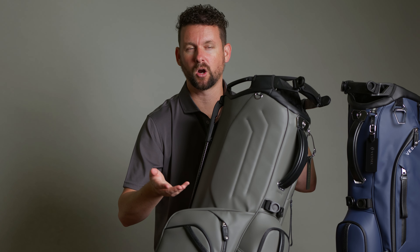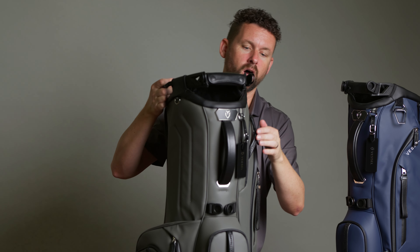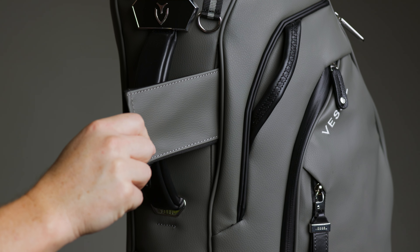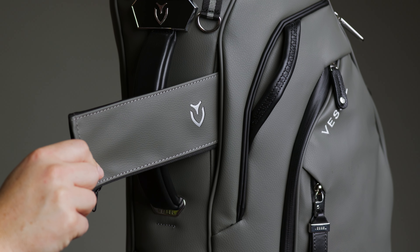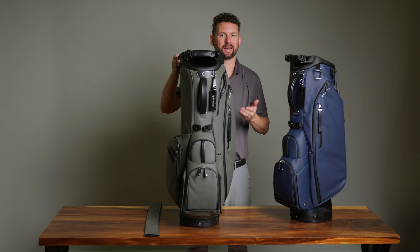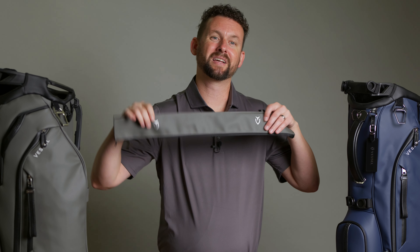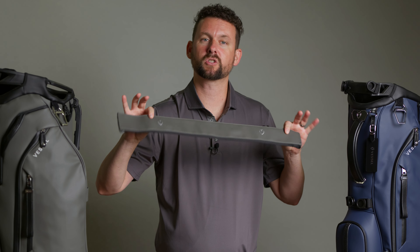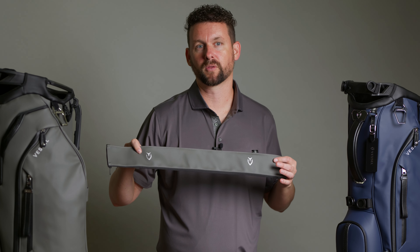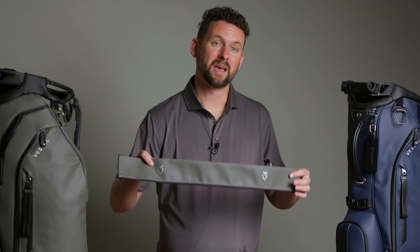For those who ride on a cart or use a trolley, we wanted to level that up as well. There is a tunnel pass-through for the cart strap, which allows you to reach all the pockets without being inhibited and also protects your bag. To continue that bag protection, we include in each bag a cart strap sleeve that matches your bag. You put this over the cart strap and slide it through the tunnel — it makes everything look better and helps your bag last longer.